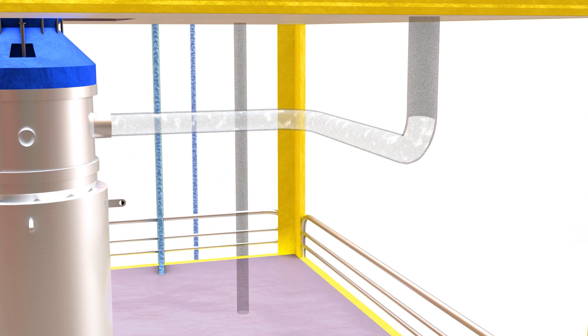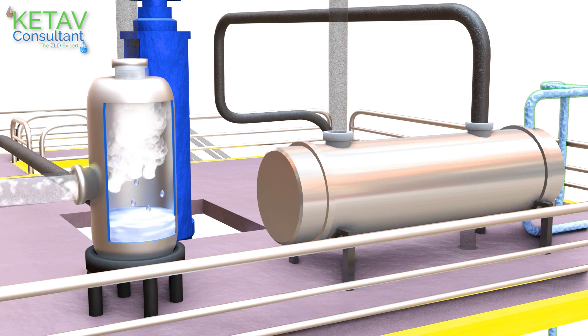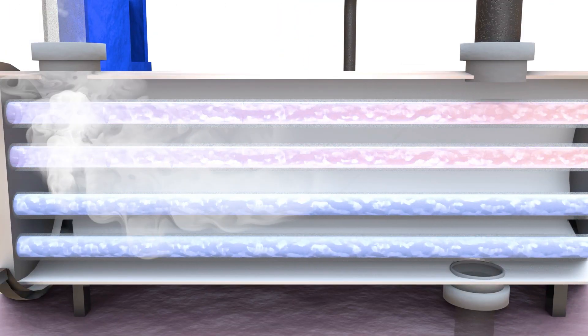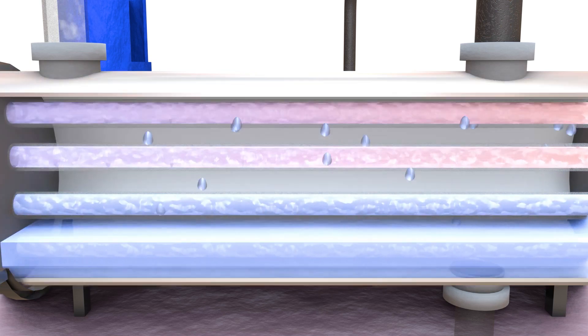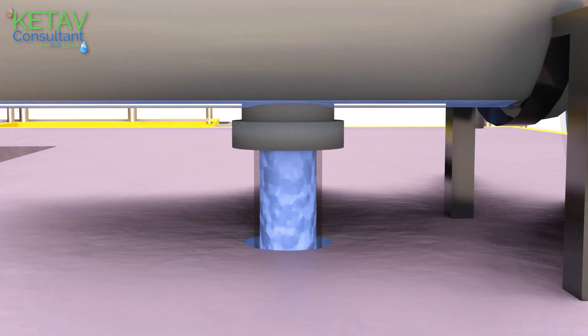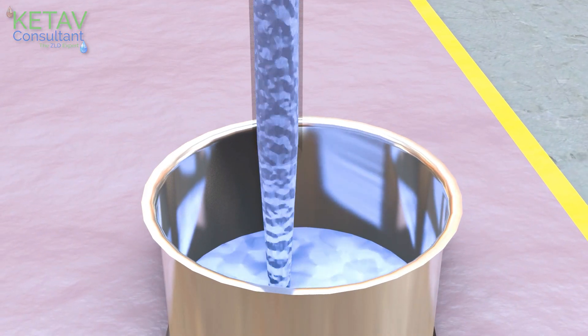The water vapor mixture generated in the system passes, with the help of the blower, through the small vapor separator where water particles are drawn off. Vapor rises and is drawn to the surface condenser, where it gets condensed, and this pure water can be used in various applications.